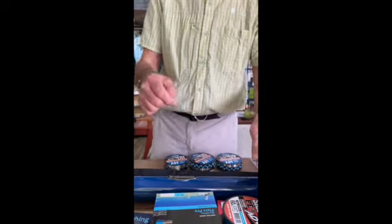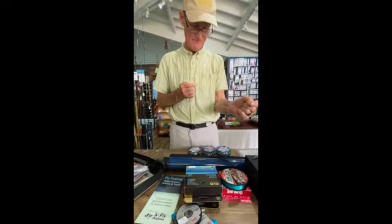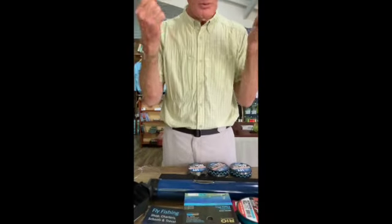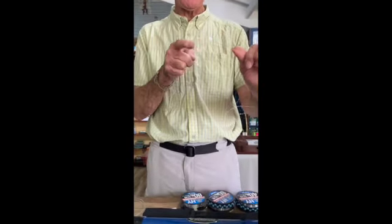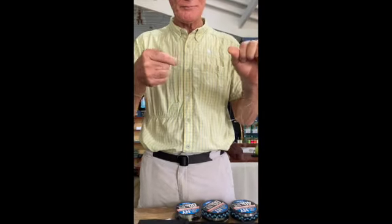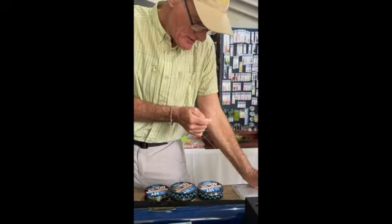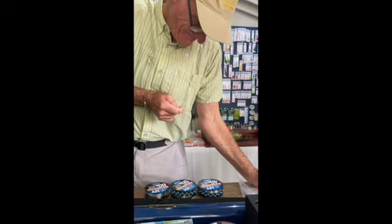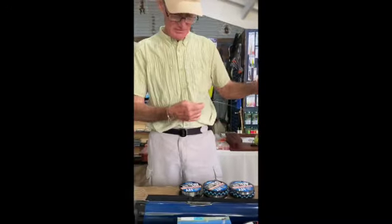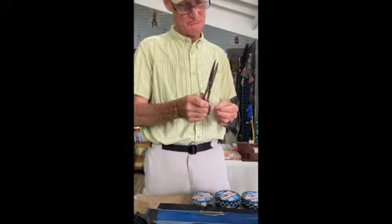Now we have two barrel knots. Moisten them and pull them up together. Pull one tag end, then pull this end and the tag. Now wrap it up and break it if you can, because if you can't break it here, you're not going to break it on a long fish — better to break it here and save yourself the agony.